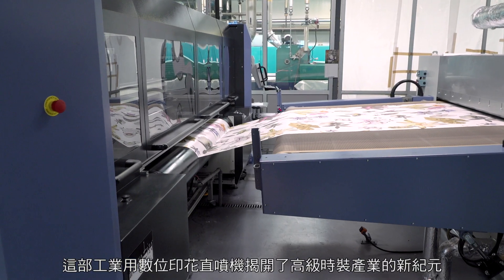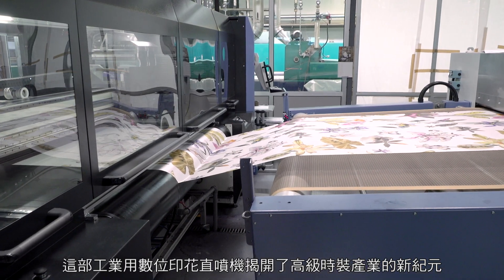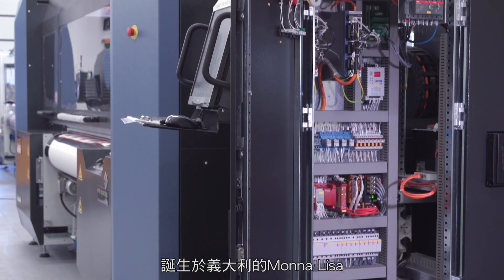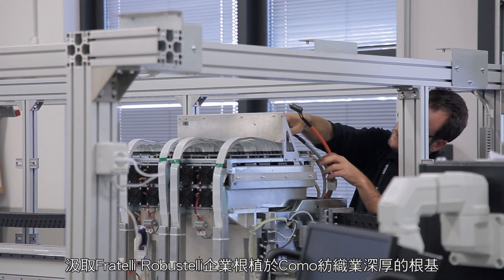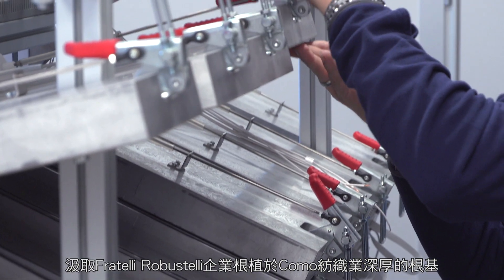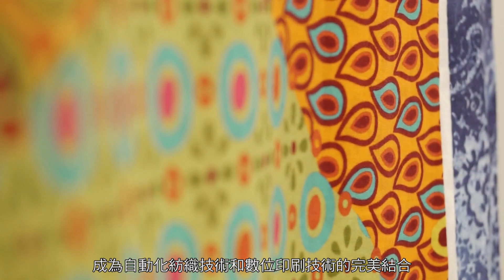This industrial digital printer for direct textile printing heralds a new era in the high fashion world. The perfect combination of automated textile know-how and new digital technology, Mona Lisa was conceived in Italy thanks to the expertise of Fratelli Robostelli, a company firmly rooted in Como's textile industry tradition.